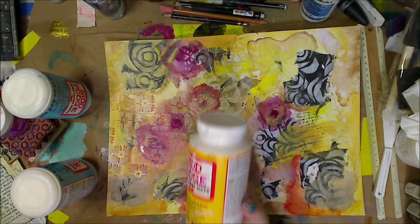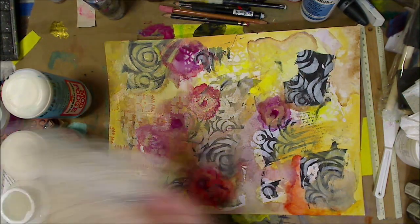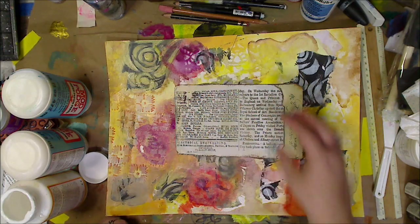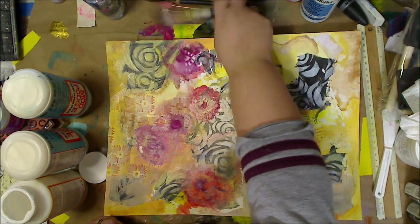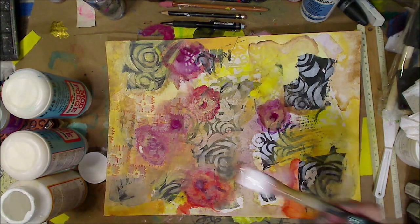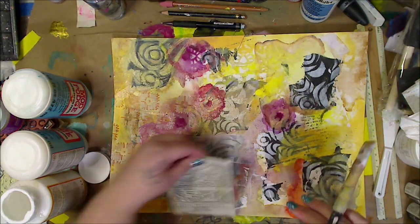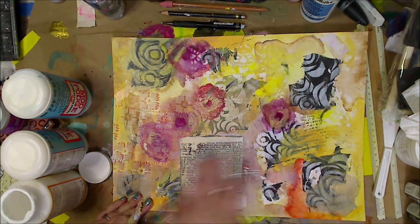I'm almost at 30,000 subscribers and I'm using Mod Podge Matte first, which is what we all have. This is paper that I got from the craft store that's made for use in resin and collaging. I use two pieces of that and I'm just putting down the Mod Podge, then I'll put it down and squinch it all around. Do not put it on the top because it will seal it in.